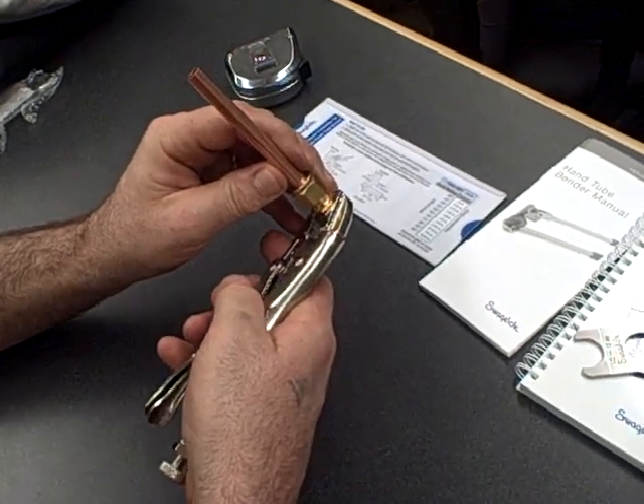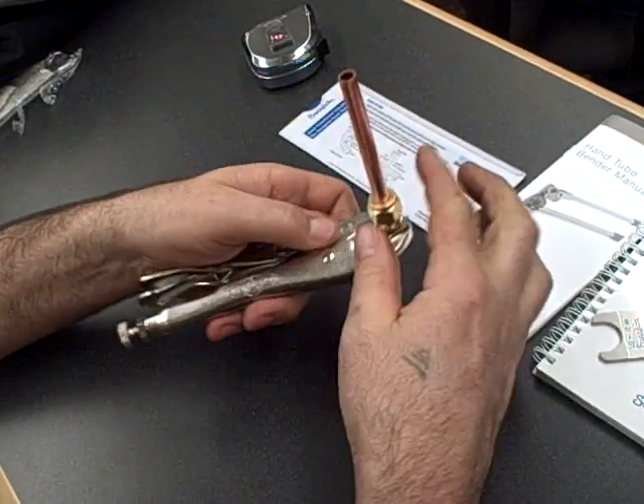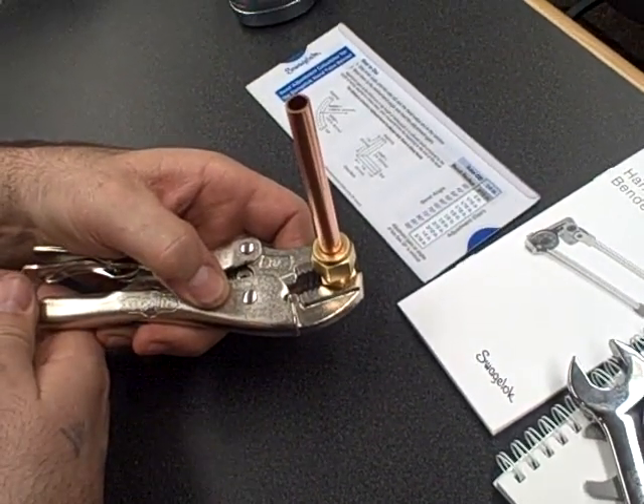As we do this, I want you to bottom out the tubing, bring it up to finger tight, and you guys will need some pens. Make up a Swagelok tube fitting, 3/8 inch copper.